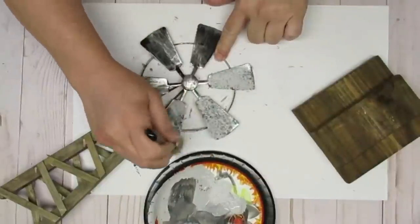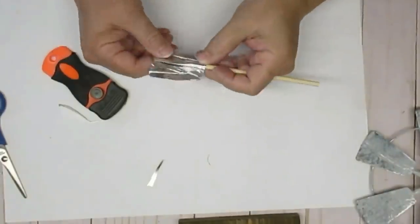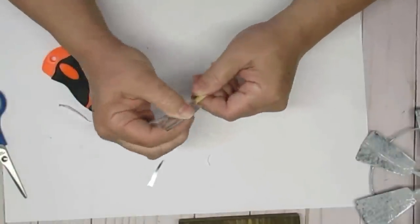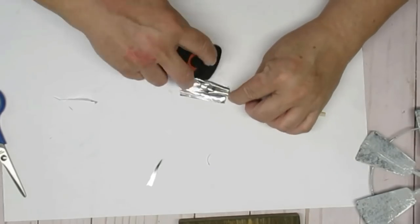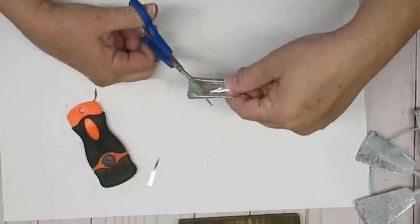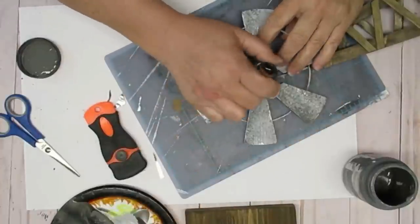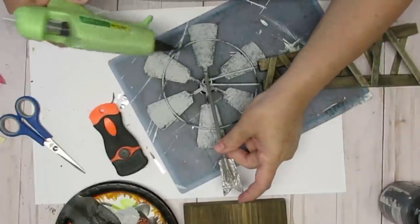I'm using Home Decor Folk Art chalk paint in the color Parisian Gray. I wanted to make the part that sticks out of the windmill — I think it's called a rudder but I'm not sure. I'm using a piece of dowel and some little pieces cut out of a Dollar Tree cookie sheet, hot gluing them together and cutting it to the desired shape. I also did a little bit of dark gray on it just to give it more of a galvanized look. I'm doing the same dry brush technique with dark gray on the windmill just to give it a little more texture. I painted the dowel dark gray as well and now I'm just going to hot glue it to the back of the windmill.